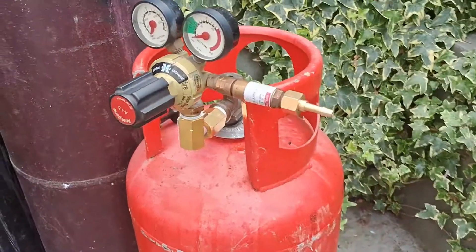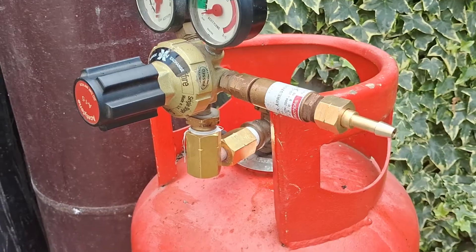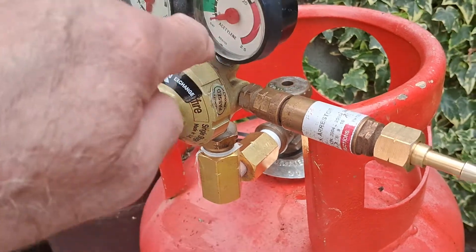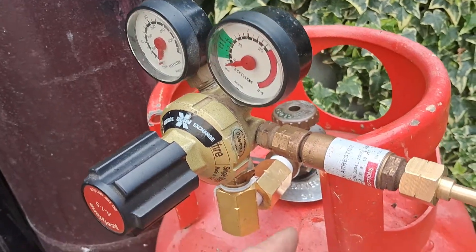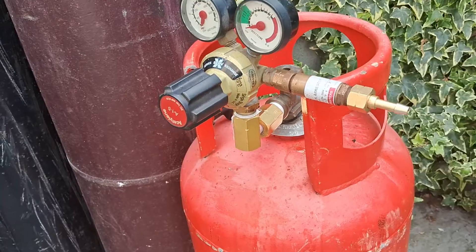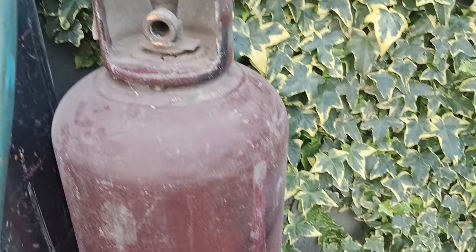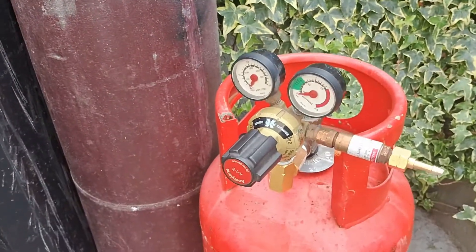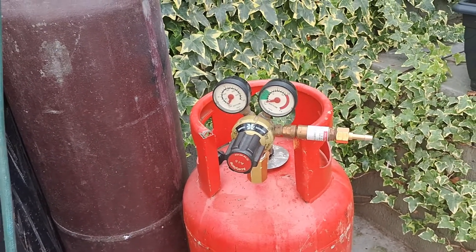One thing I have on that is a right-angle adapter — I'll put a link to these in the description. It's useful on the propane bottle because some gauges have the outlet coming out in a different place, and because of the shielding on the propane bottle it's difficult to get the regulator in without one of those. It also enables me to have the gauges facing upright so you can read them conveniently.